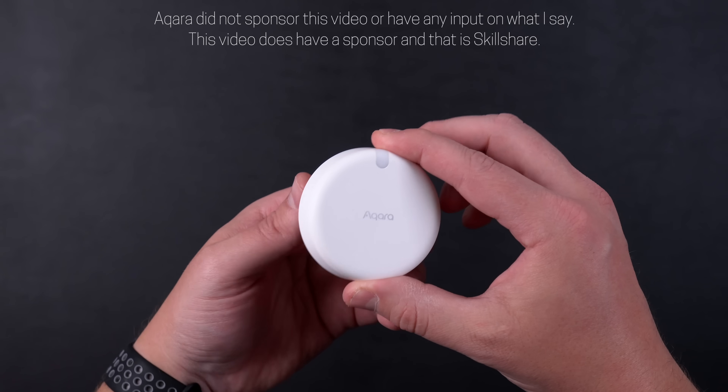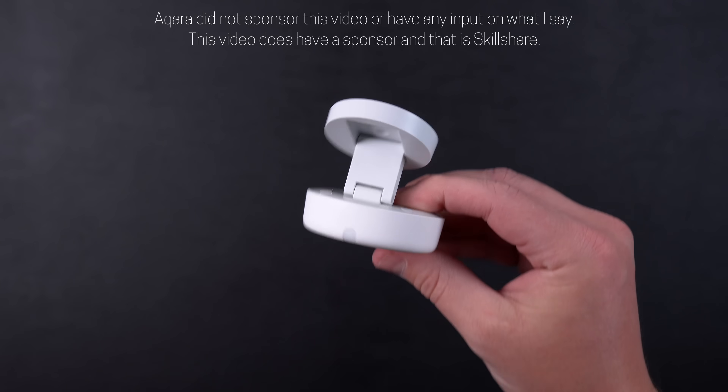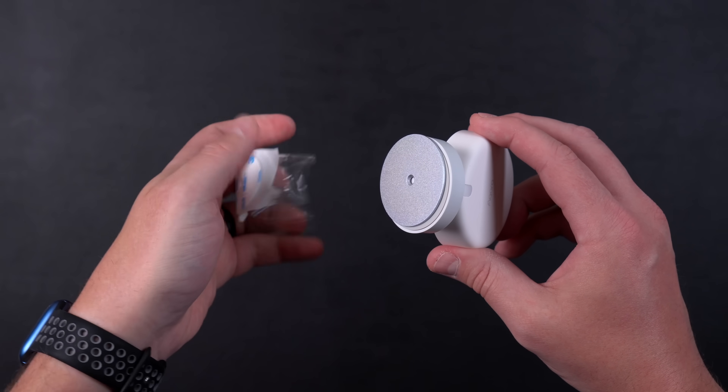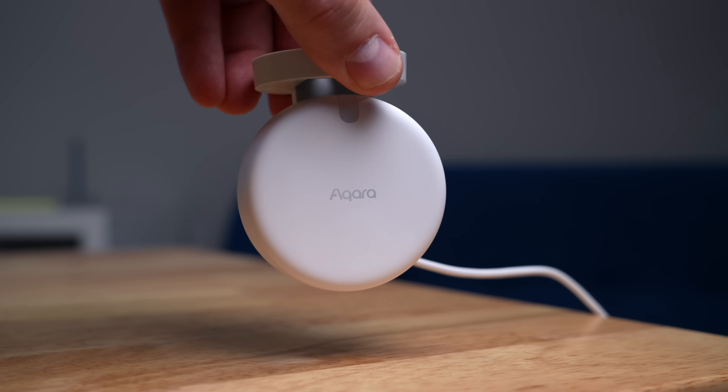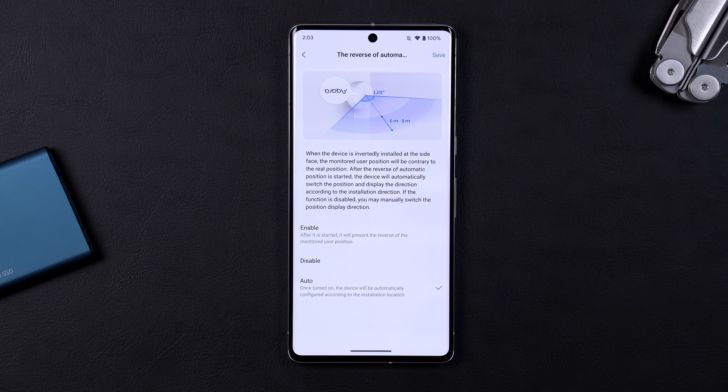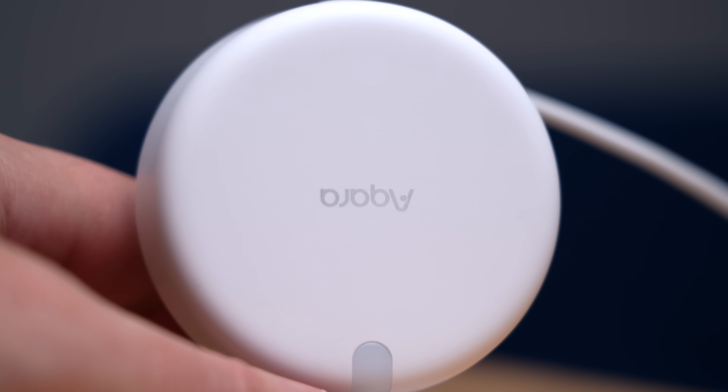Those are some pretty big claims. Let's take a look at what's included with this little white hockey puck of a sensor. Attached is an adjustable magnetic stand, so you can attach it to a metal surface or the metal base plate that comes with it. You can also use it on a shelf with just the stand even though it's upside down. It can auto-detect if it's upside down or you can manually set it in the app. I just think it's a weird choice by Aqara to have their name upside down if you choose to use the stand on a shelf.